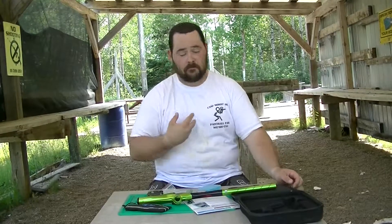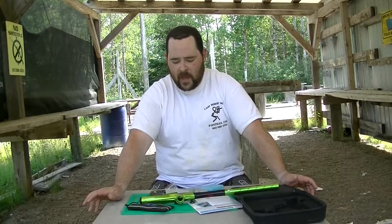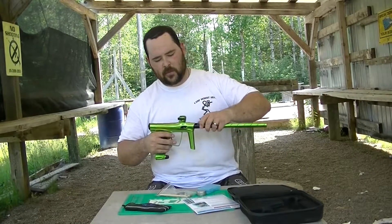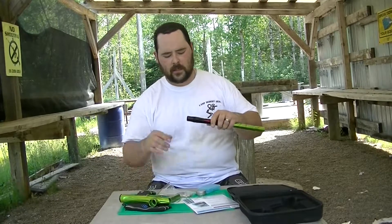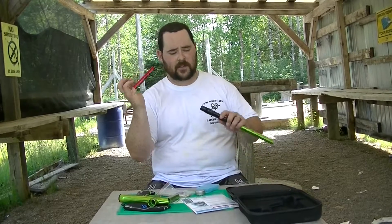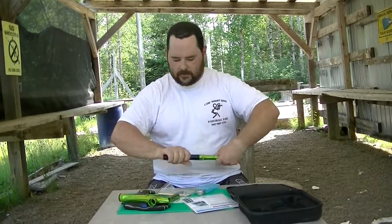Anybody that's owned a Luxe will find tuning this very similar. After a couple cases go through this marker, I'd be inclined to set the dwell back down to 18 and see how things work out, but just play it by feel. The marker itself is incredibly light and feels nice in the hands. It comes with a Freak insert — so if you have a Freak kit or any other inserts, you can put those right in. It comes with a 687 insert, auto-cocker threaded, two-piece barrel.